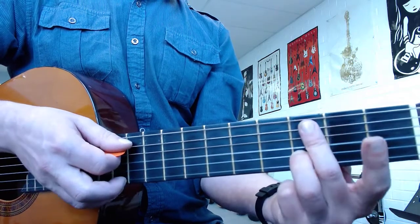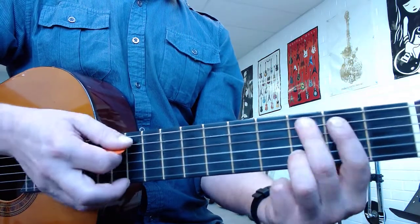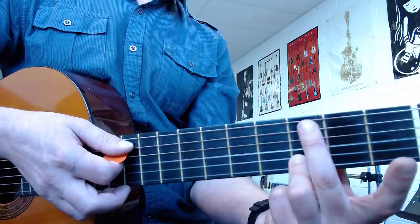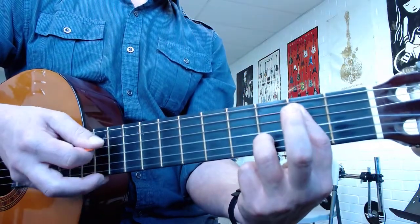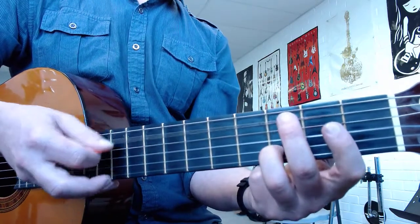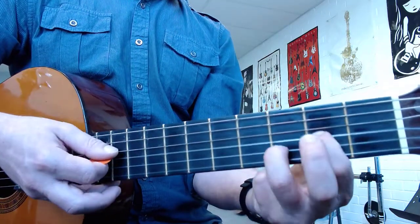Now the last part: take your first finger off. We're going to go 0, 0, 3, 2. But when you go 3, 2, you need to use your fingerprint and go flat. So: O, O, three, two.